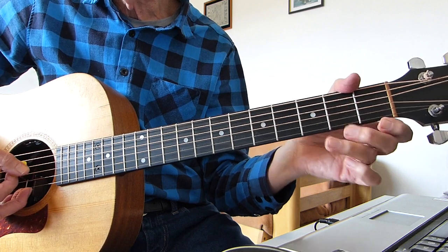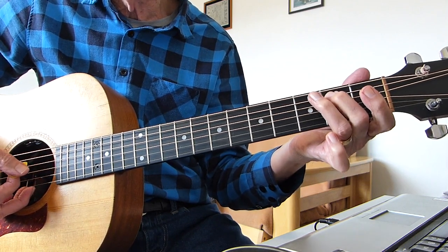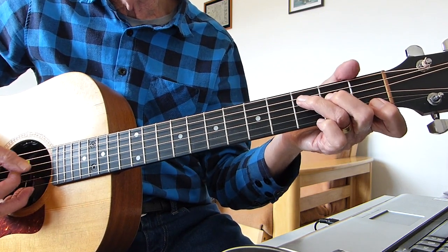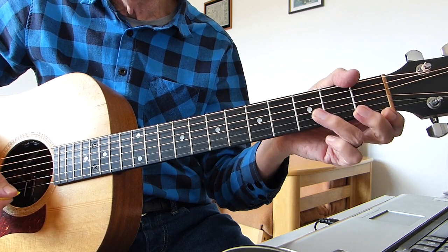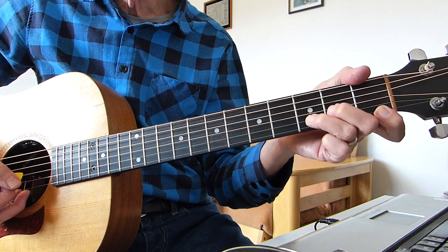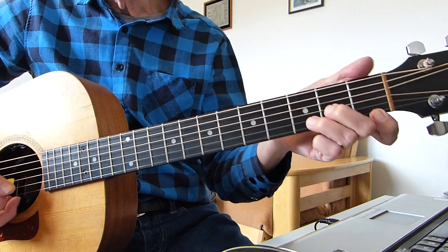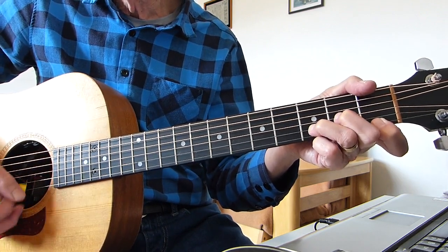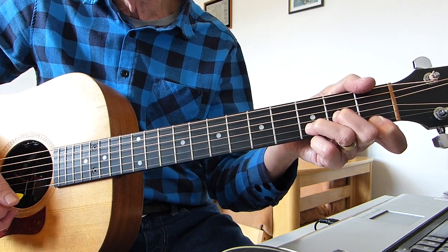And then it goes — leads back up again. Open 5th string, 2nd on the 5th, like you did on the intro, back to the C again. And it's just once on the C — just the one lot on that one. Then it goes to D minor. So D minor, and you play the 4th string open, strum, 5th string open, strum. Just the once.